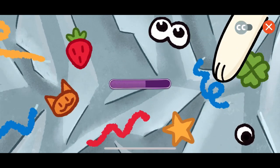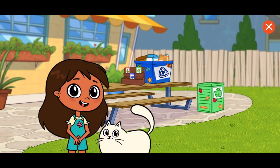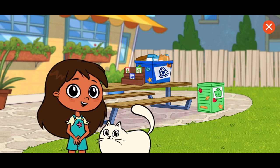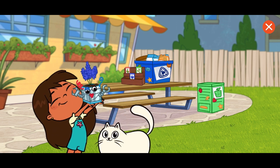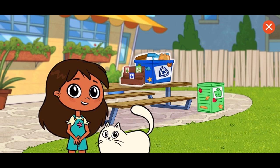Rosie and Gatita present Robot Planter Maker. Hi! Today we're making wow-mazing and robot-y flower pots for people. I made this one for Gatita. I made it special by decorating it with things she loves. Who do you want to make one for?